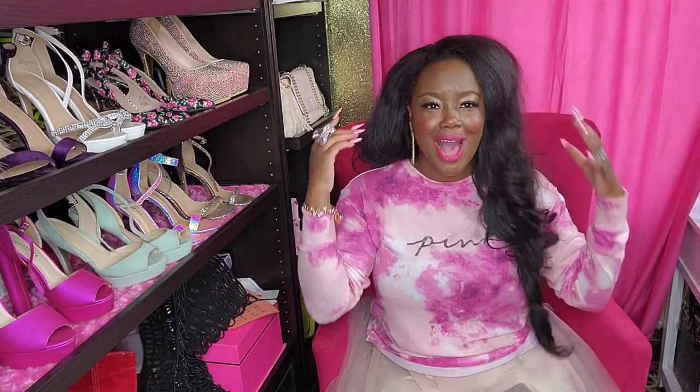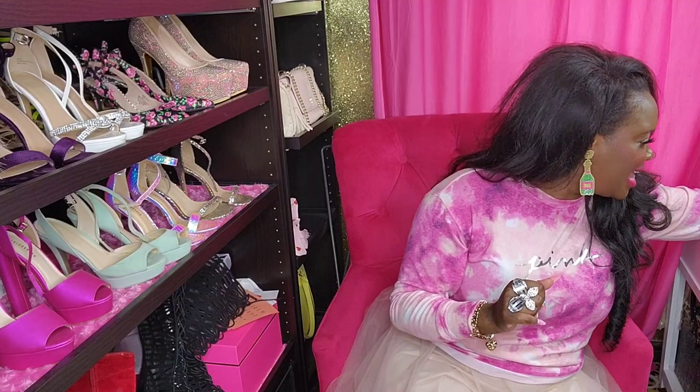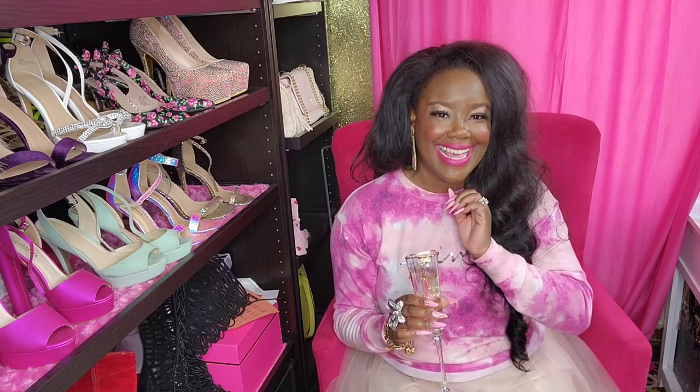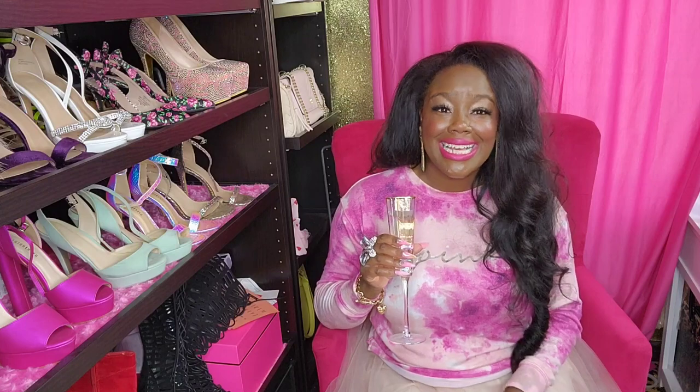So that is it y'all! That is my big giant haul of what I got for my birthday. Thank y'all so very much for watching this very long video. The next video is going to be the grand opening of the Lilly Pulitzer store - I can't wait for y'all to see that. And then after that I'll have the unboxing of a couple of the little goodies I got from there. Cheers! Thank y'all so much for watching - like, comment, and subscribe. I will see you in the next one. Bye!